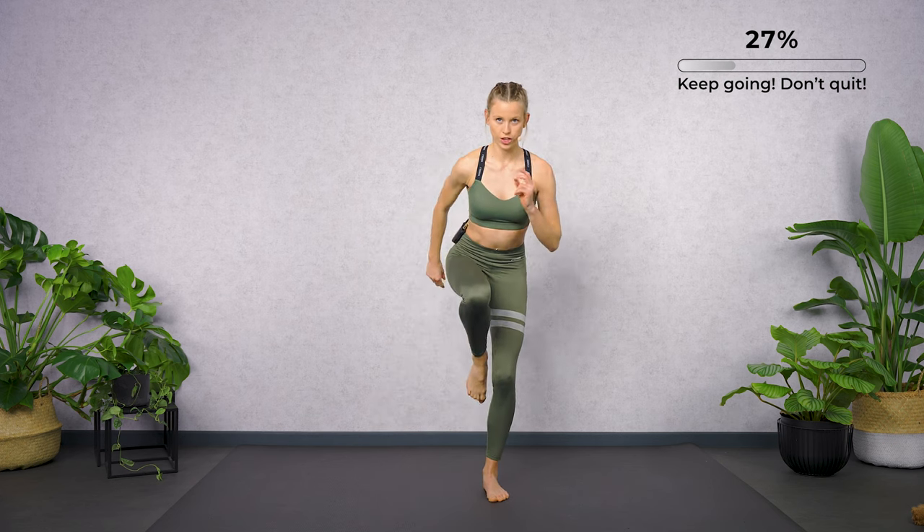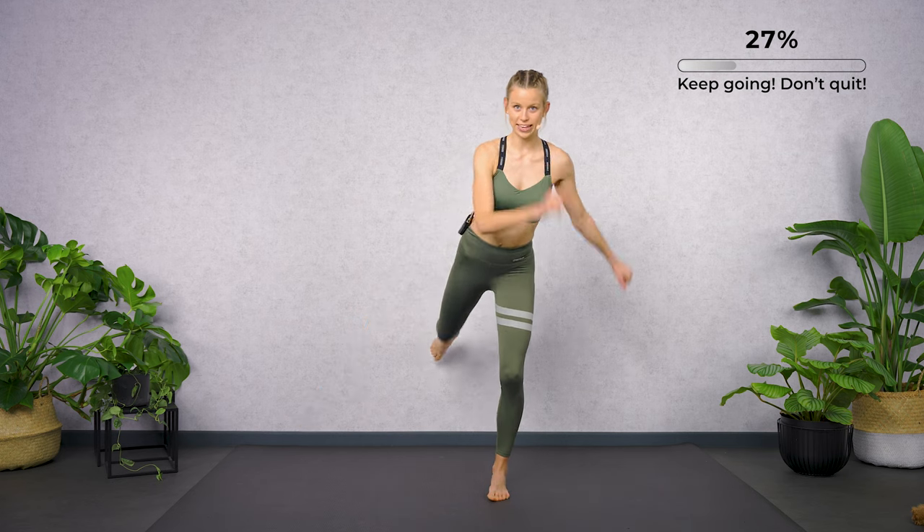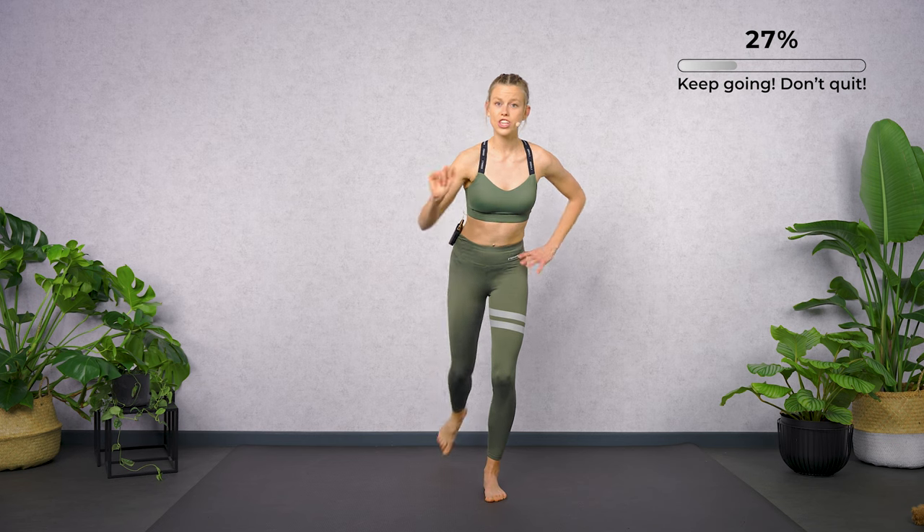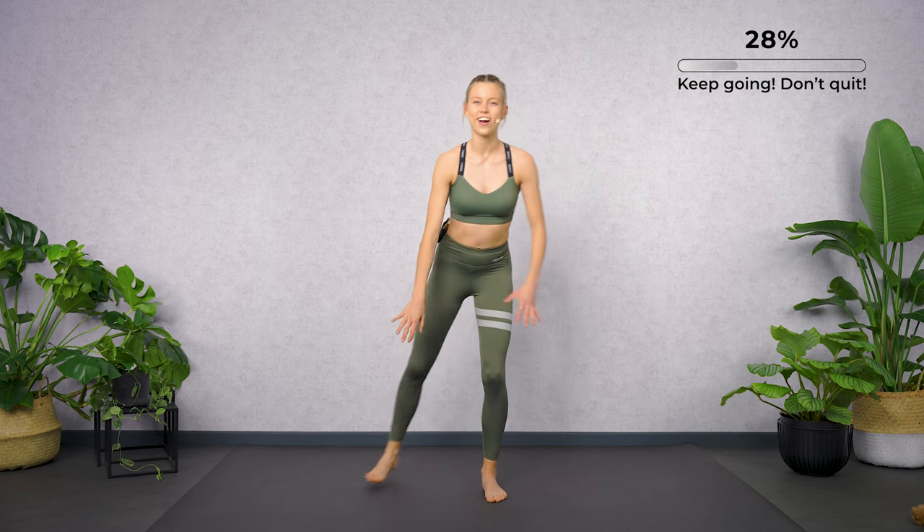Back, knee, squat. Back, knee. If it's too shaky for you, bring your toes back onto the ground.